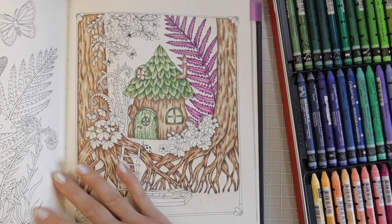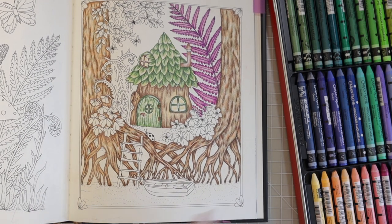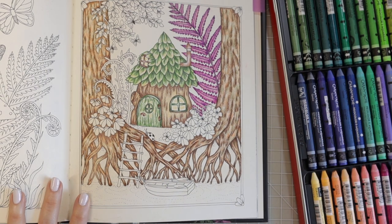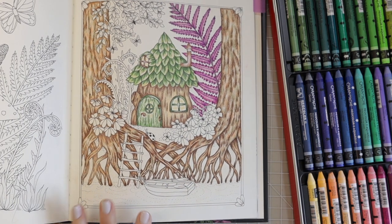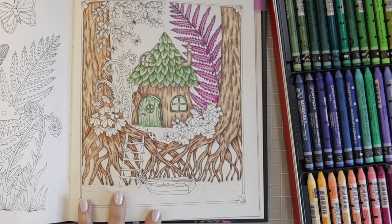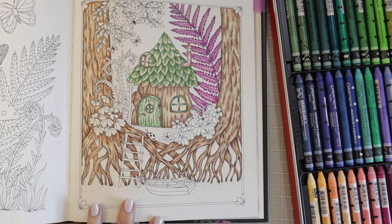If you saw my last video you probably remember this page — I want to continue on it. I have some water down here that I have to color. It's a very small amount of water, but in this video I can show you how to use the Neocolors by coloring it. I may also use the Neocolors on some other parts of this page because I really want to start using them more. For the water, I'm imagining colors that are more of a bluish green — I'm from Florida and the Keys have that really beautiful aqua color. I'm going to add a little bit of that to some typical blues and see what I can come up with.